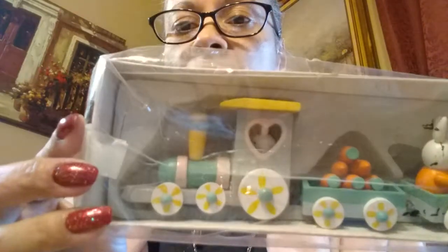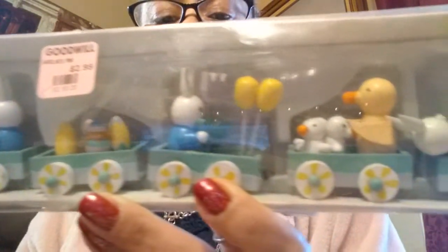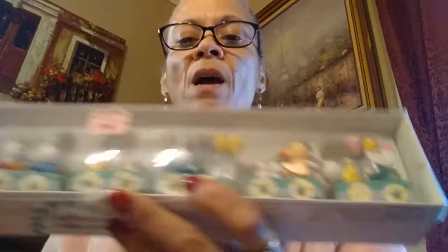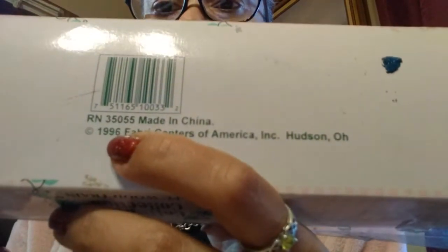About two weeks ago, I also stopped at the Goodwill and I found — I'm going to show you guys — and at that time the pink was 50% off. This was $2.99, so I only paid $1.50, and it's right here. It's from 1996.